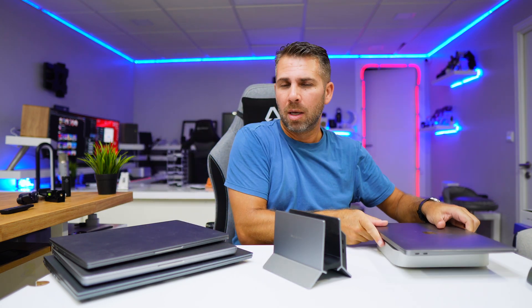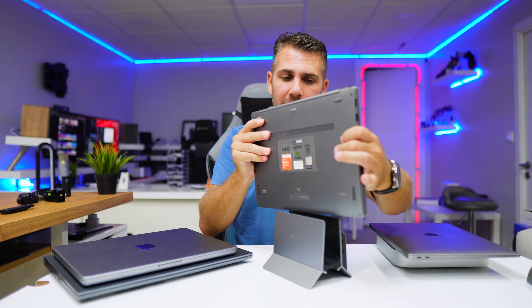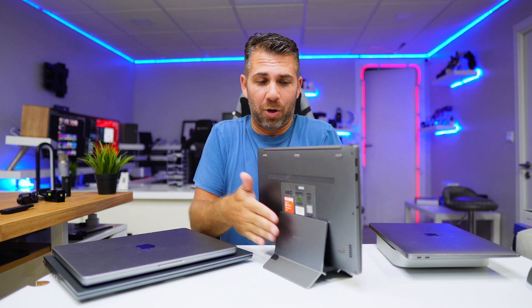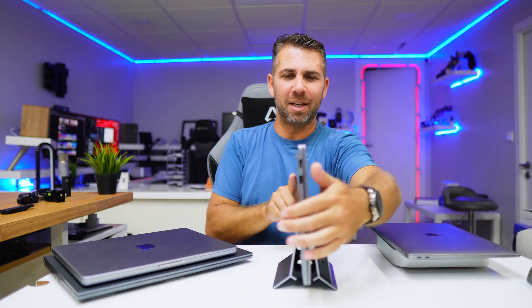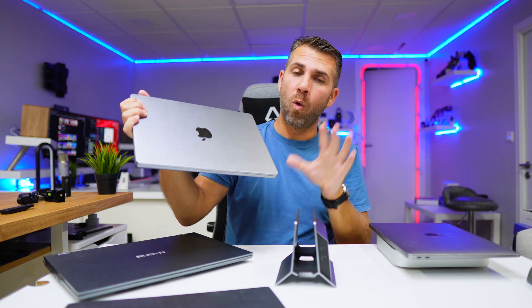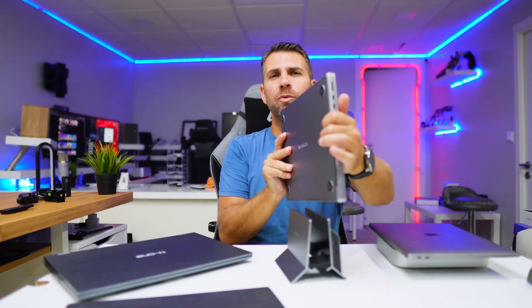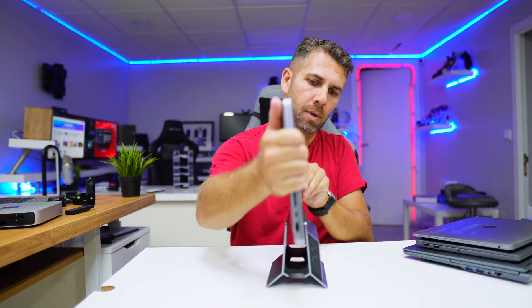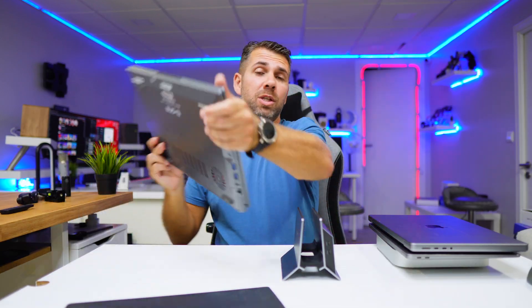This is an M1 MacBook Air — the previous generation. This is also a Windows laptop, a Xiaomi that's about eight years old — and look at this, it fits perfectly. It doesn't matter the dimensions, it will work perfectly. The color match even looks great. If I grab my MacBook Pro — the 14-inch M1 Pro — and put it right here, it closes on both sides, making it really secure. Really cool.